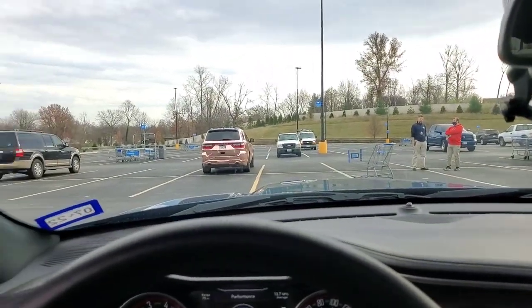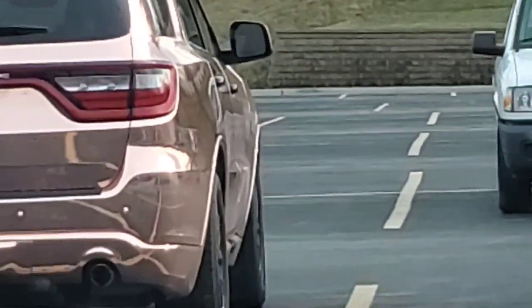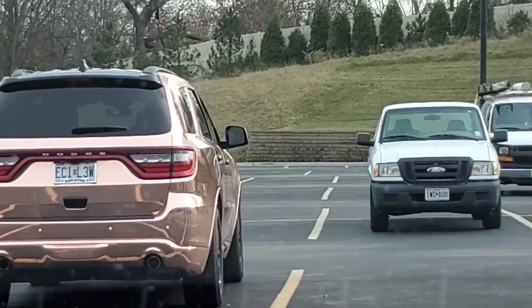Somebody got a rose gold Durango out here. Nice, nice — rose gold chrome.